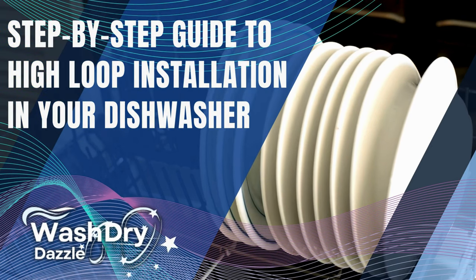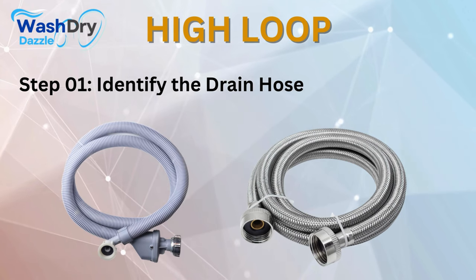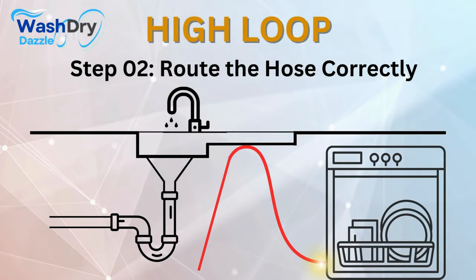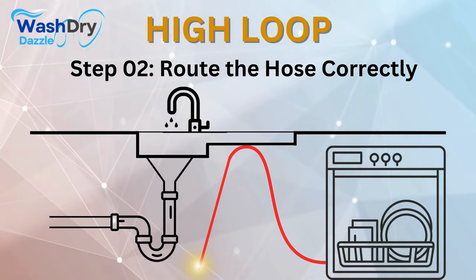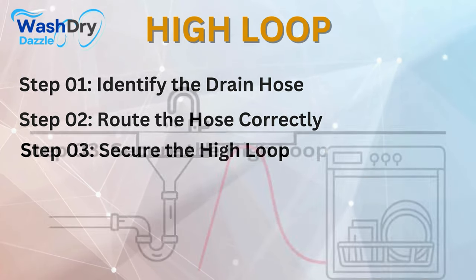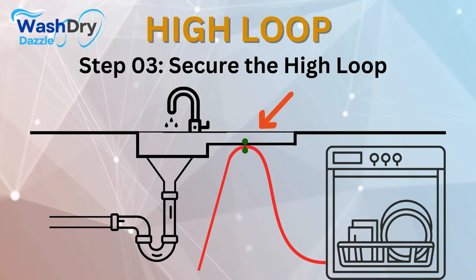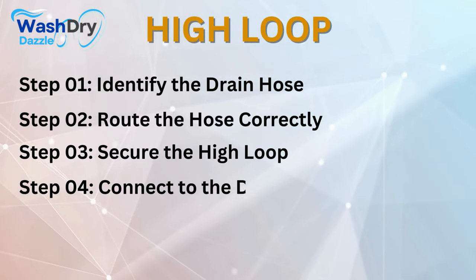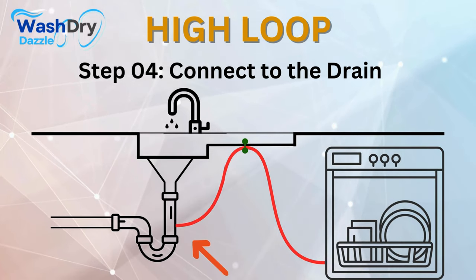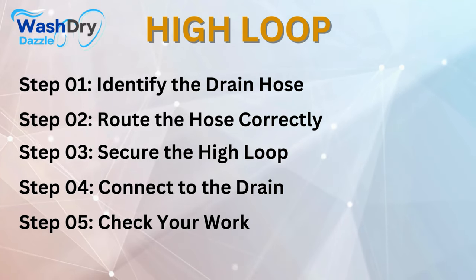Step-by-step guide to high loop installation. Step 1: Identify the drain hose — locate it at the back of the dishwasher; it's a flexible tube carrying water to the drain system. Step 2: Route the hose correctly — pull enough slack to route it upward toward the bottom of the countertop or top of the sink cabinet, ensuring the hose is higher than the sink's bottom at its highest point. Step 3: Secure the high loop using clamps or zip ties, fixing it to the underside of the countertop or inside wall of the sink cabinet. Step 4: Connect the other end of the drain hose to the kitchen drain or garbage disposal per manufacturer's instructions.